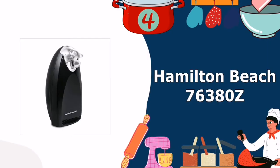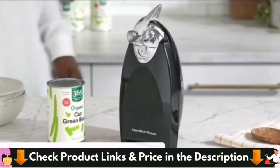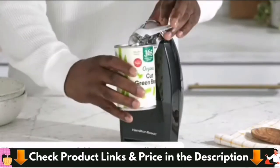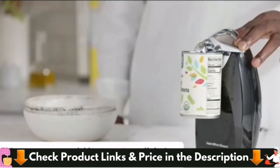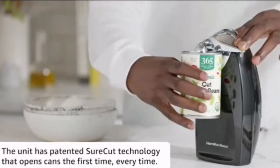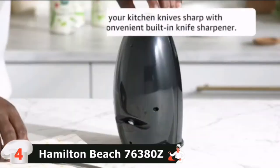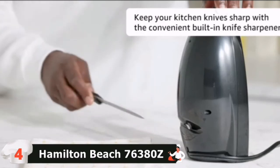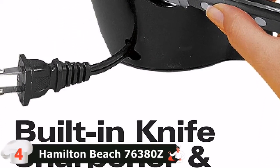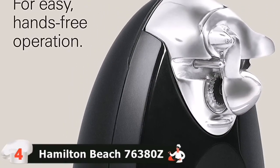Our fourth pick is the Hamilton Beach 76380Z Can Opener. The traditional electric opener from Hamilton Beach is a stouter, curvier version of the Cuisinart, with an all-metal cutting unit that removes for easy washing. It grips cans easily and stays attached throughout their rotation. There is no need to hold the lever down, and like other electric models, it comes with a standard knife sharpener attached. It features a removable, dishwasher-safe cutting unit to make cleanup simple, plus patented Sure-cut technology that opens cans the first time, every time.